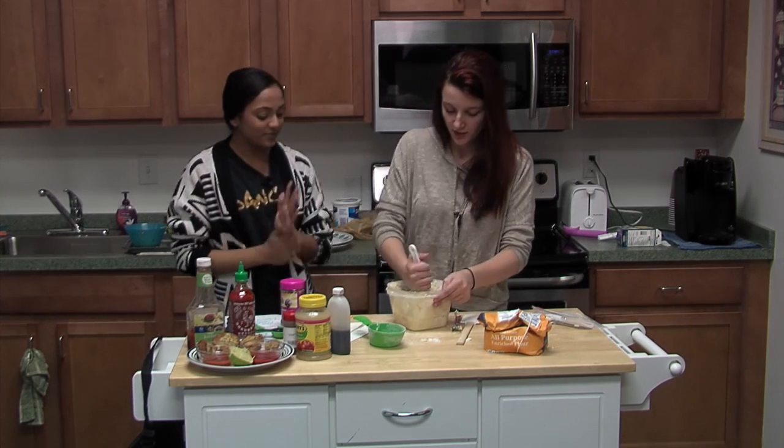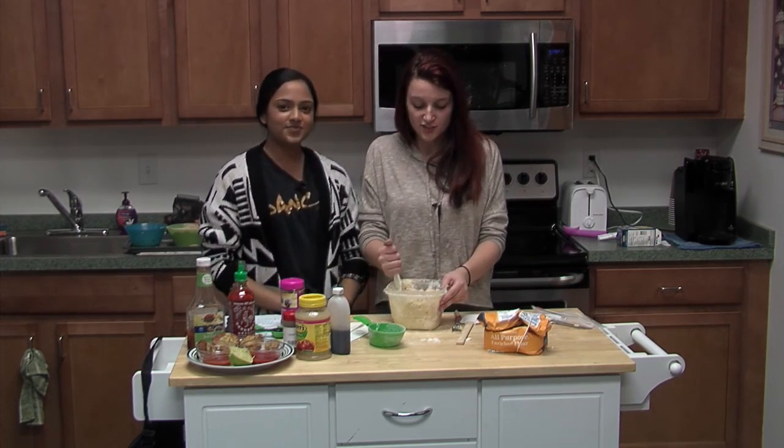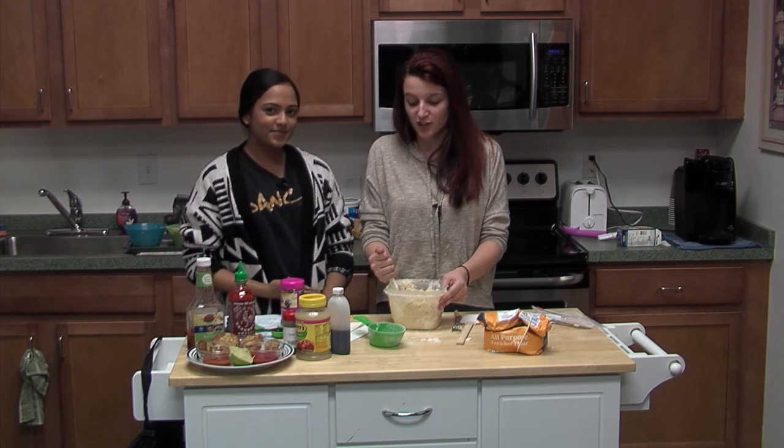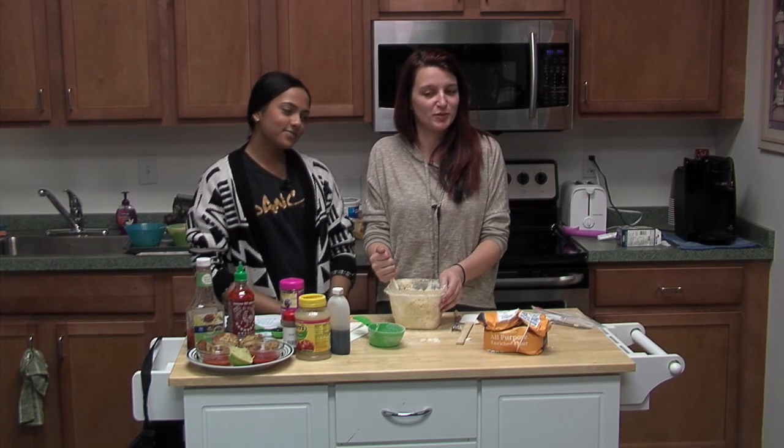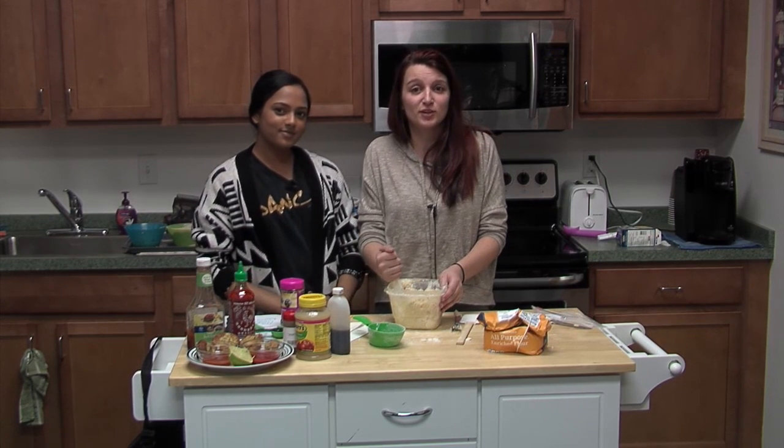All right, great! Well thank you very much for joining us, folks. We thoroughly enjoyed cooking all this and we hope you guys enjoyed watching. Maybe you can enjoy making some of this at home — thank you so much for watching.